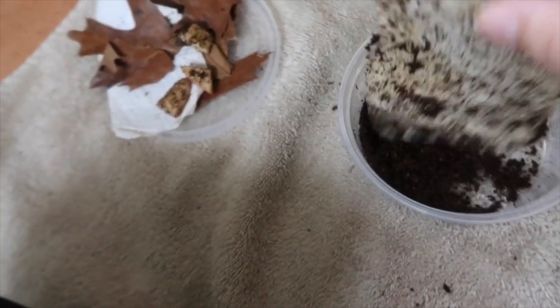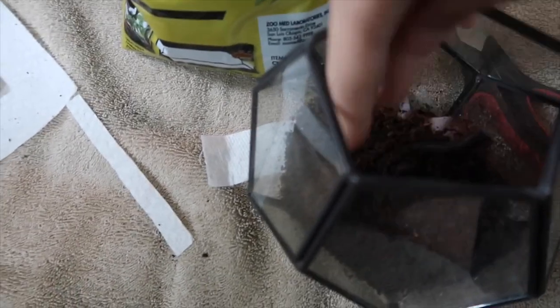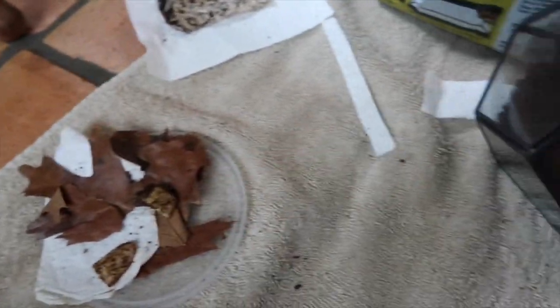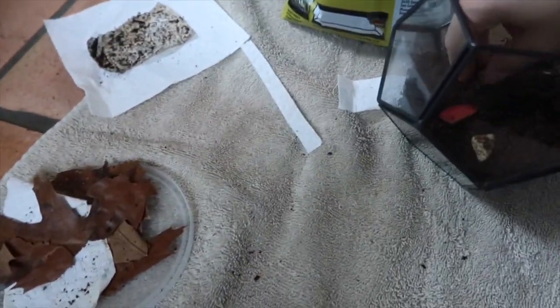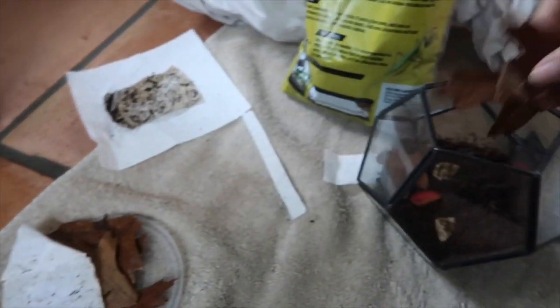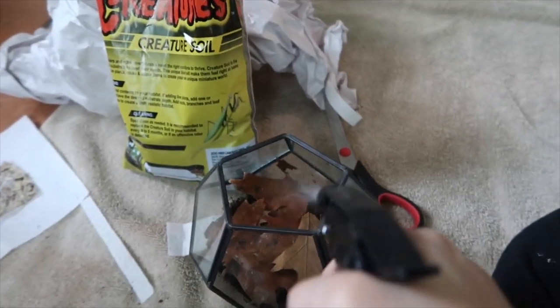I'm going to take this paper towel out of here too and pour the rest of the dirt in. Let's organize it a little bit. I'm going to put his other leaves in there and his apples — another apple, another apple, and another apple — then his leaves. Then give him another little spritz.